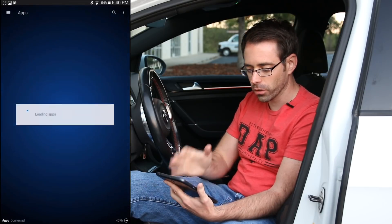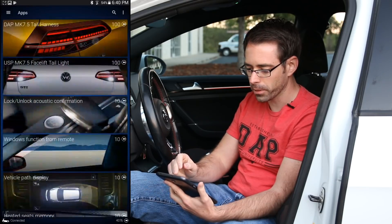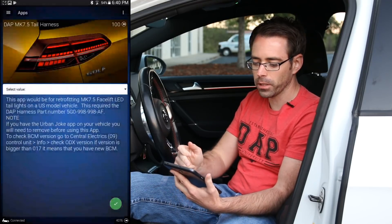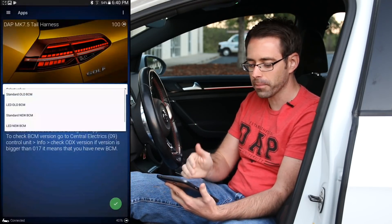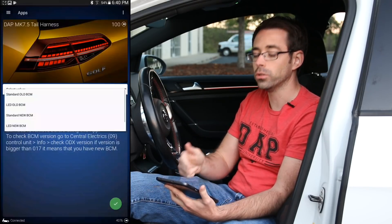Let's go to our apps. Ours is going to be right at the top here — Adapt Mark 7 Facelift Taillight Harness. When we look at this, there are four different versions: Standard Old BCM, LED Old BCM, Standard New BCM, and LED New BCM.